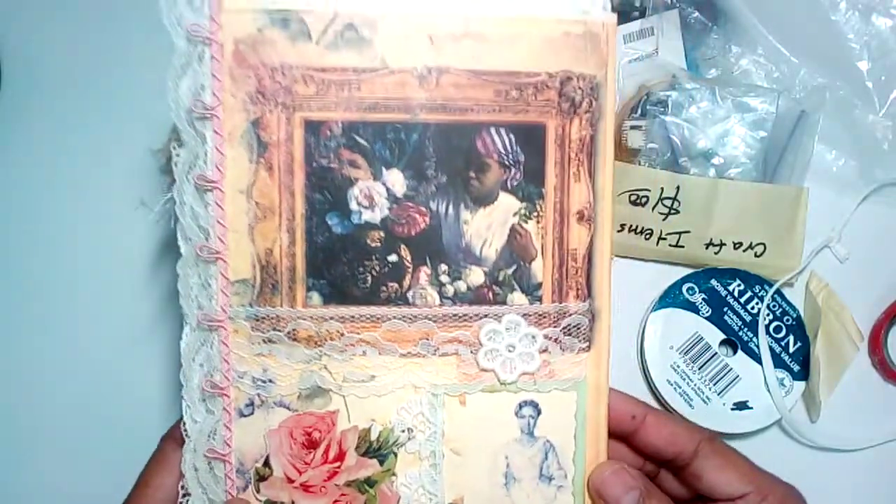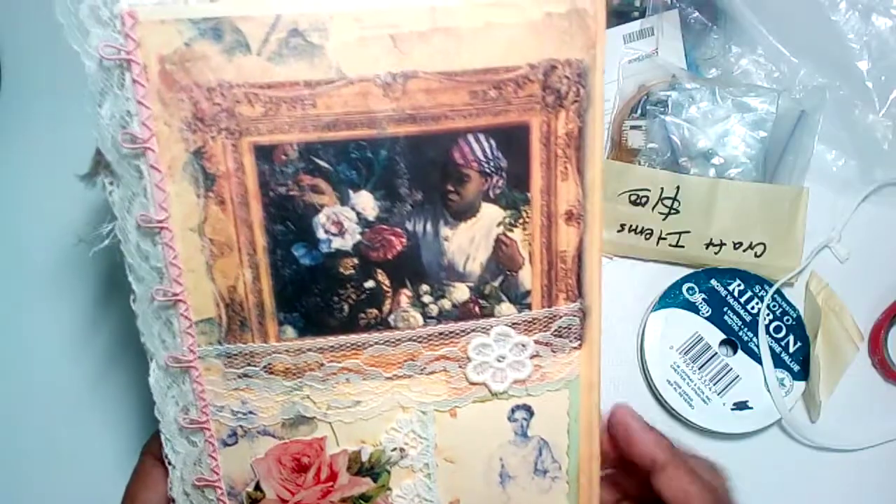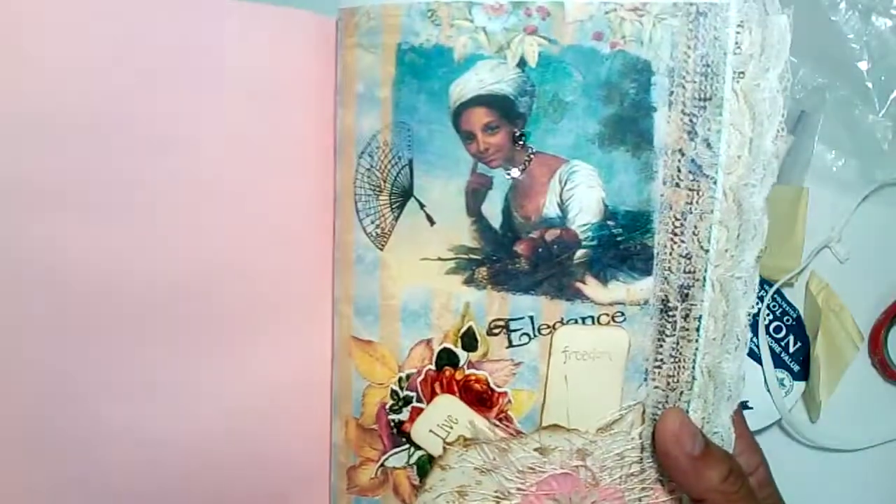This is one of the signatures that's going to be in one of my journals that I'm going to be putting in my shop in a couple of weeks — an African-American themed journal featuring some women that changed the world.